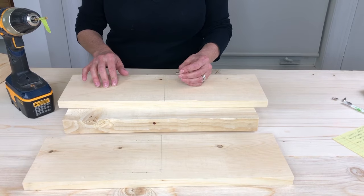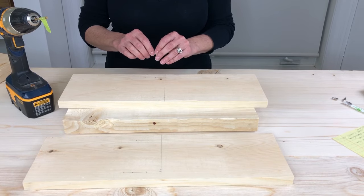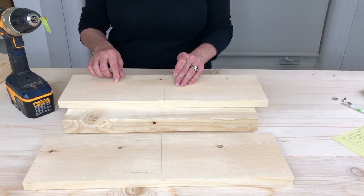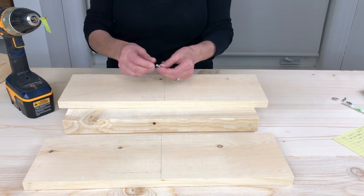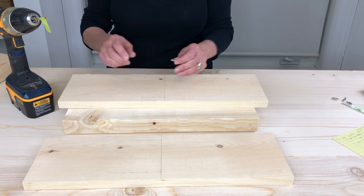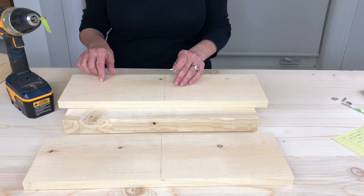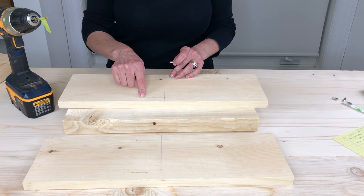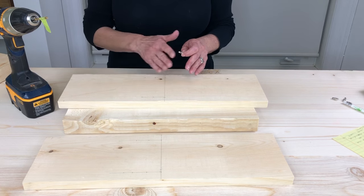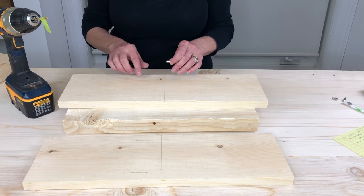I've decided I want one shelf and I want it to be movable, so I have these leftover IKEA shelf pegs that I found from another unit. I'm going to drill two rows of holes about one inch apart so that the shelf can be raised or lowered depending on what I want to display.